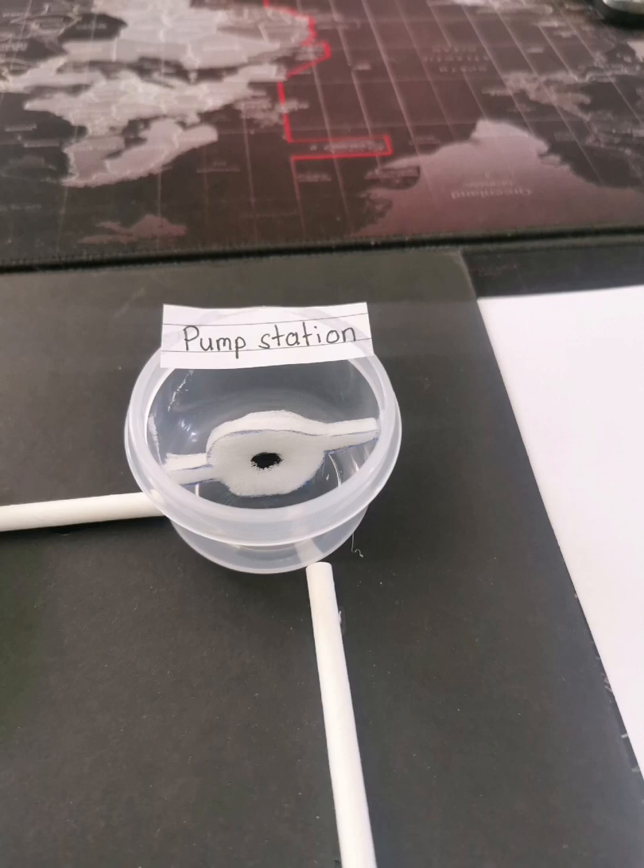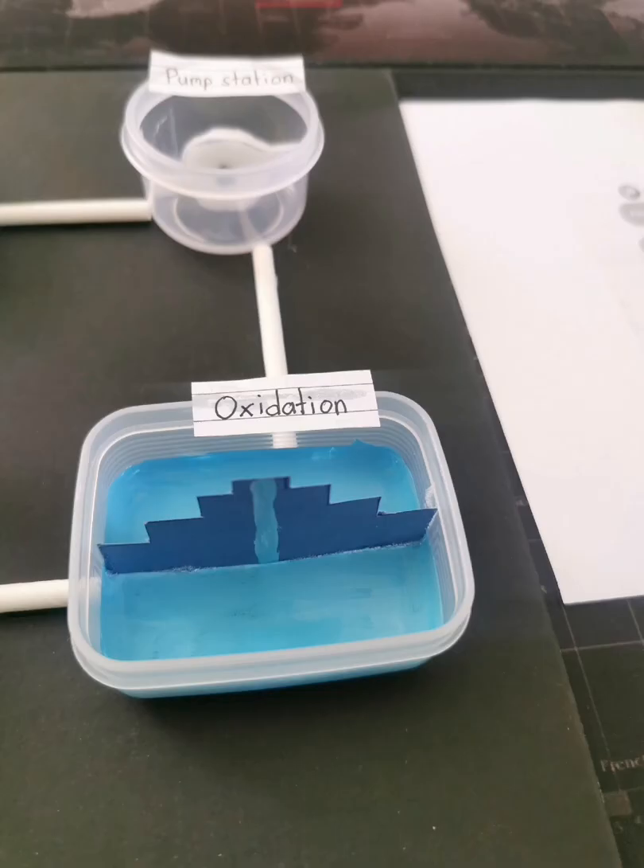Next, for the pump station, I just cut the cotton into that shape and colored it with black on the middle. Now for oxidation, I just cut the colored paper into a pyramid kind of shape and painted the middle with light blue watercolor.